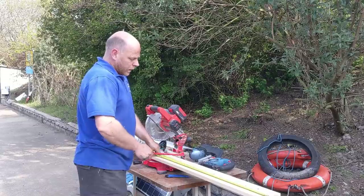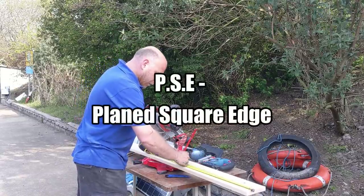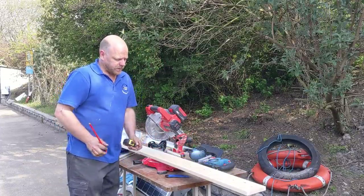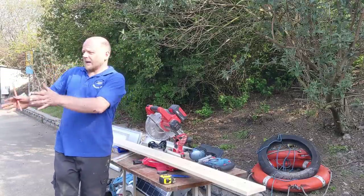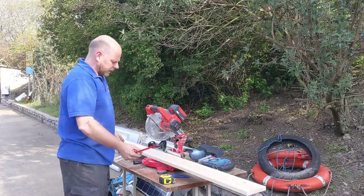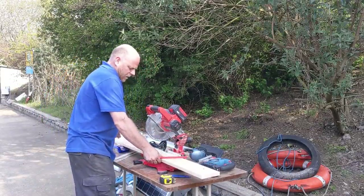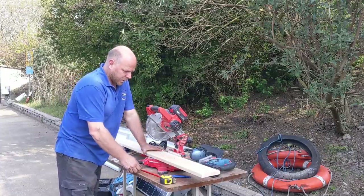To make the main framework I've just got some 5x1 PSE timber. Overall in the fullness of time we'd like to rebuild it using some of the reclaimed timbers we've got, but this is basically a test run to make sure we understand how all the angles are working. Then on the next one we do, hopefully we can perfect the technique and use the materials we actually want.